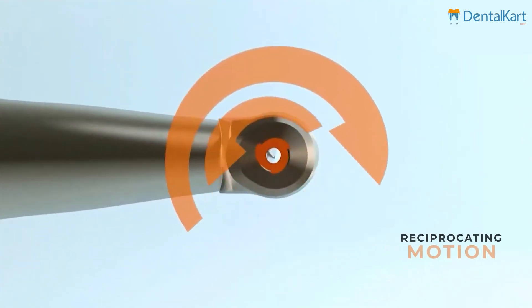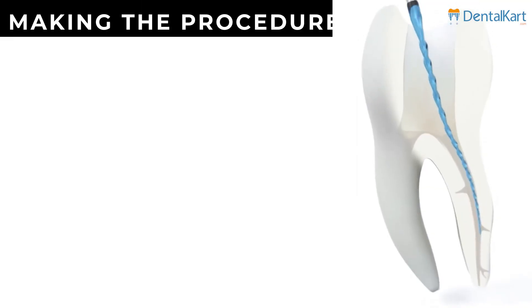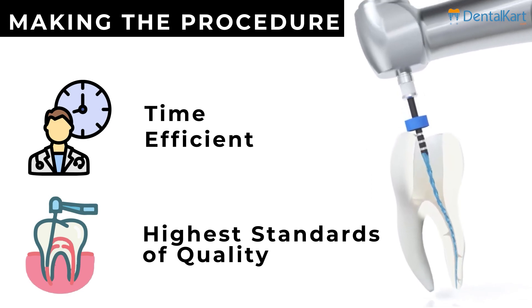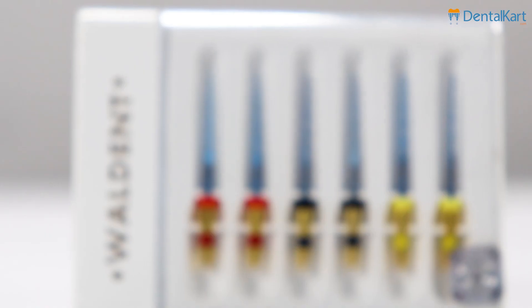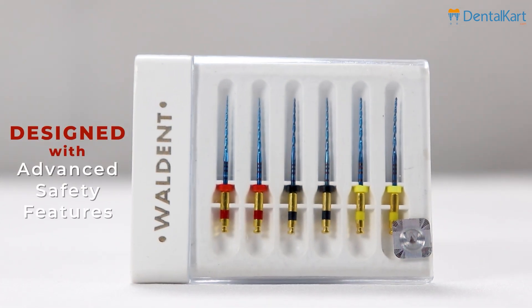These files utilize a reciprocating motion that enhances their cutting efficiency, making the procedure more time efficient while maintaining the highest standards of quality. Ensuring patient safety is of utmost importance, and Walden FlexiWave reciprocating files are designed with advanced safety features.